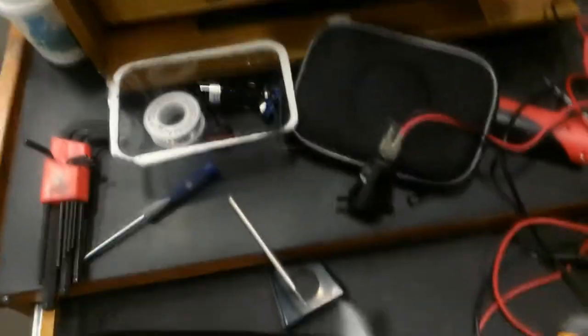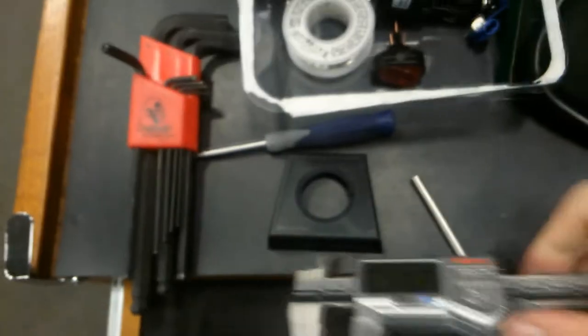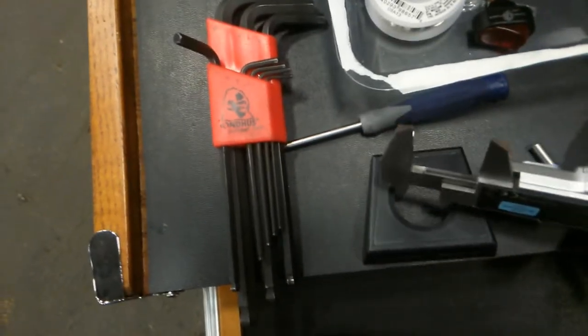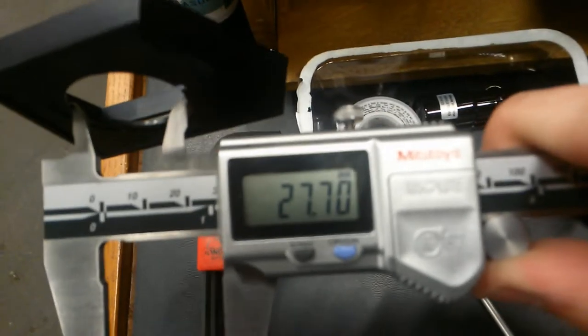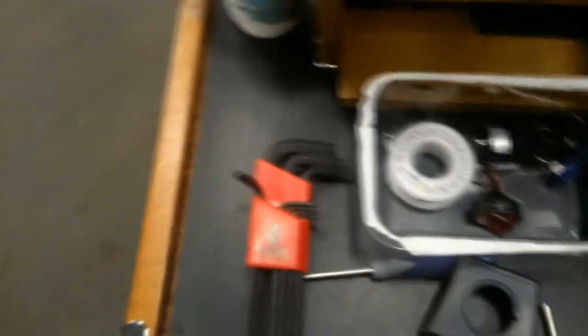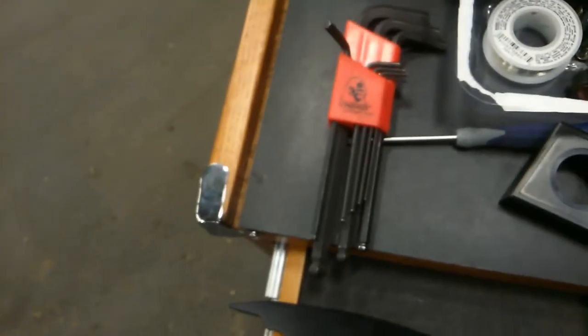And I'm going to drill a hole in the fairing. The hole size — let me put that to metric — the hole size you're going to want to drill is 27.7 millimeters or 1.095 inches. You could probably use one and an eighth inch, but I don't recommend it. So I will see you guys after I do those two things.